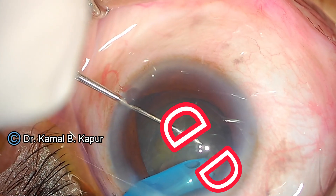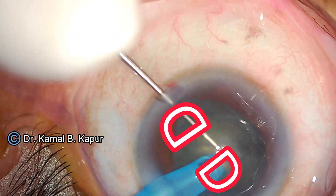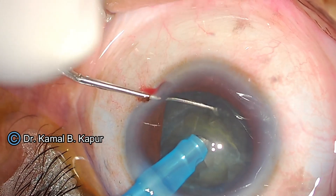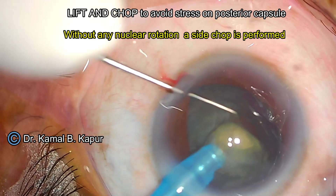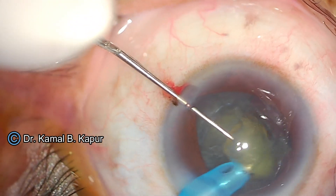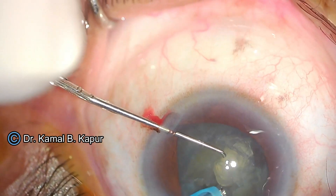We chop the cataract into two D segments. Again, we try as much as possible not to rotate the two D segments. You will notice that I rotated the phaco tip at one angle and without rotation of the nucleus segment, I did a side chop and removed one part of the D segment very, very slowly and carefully.